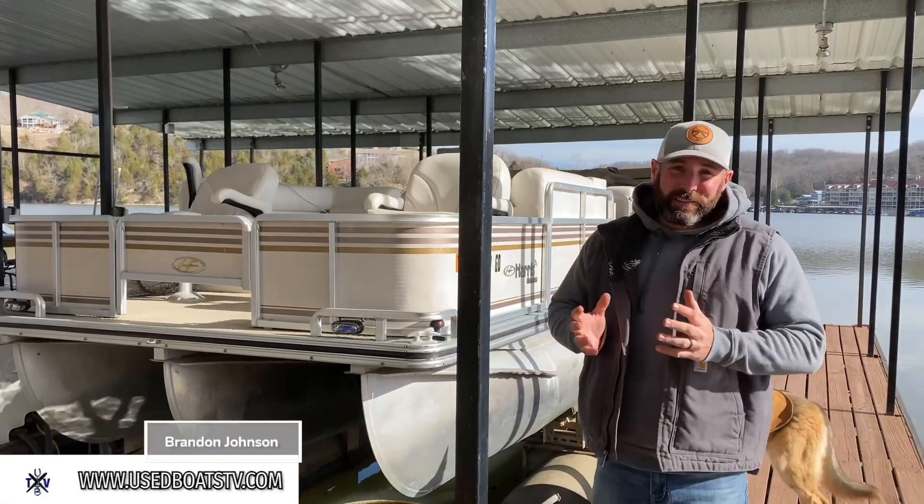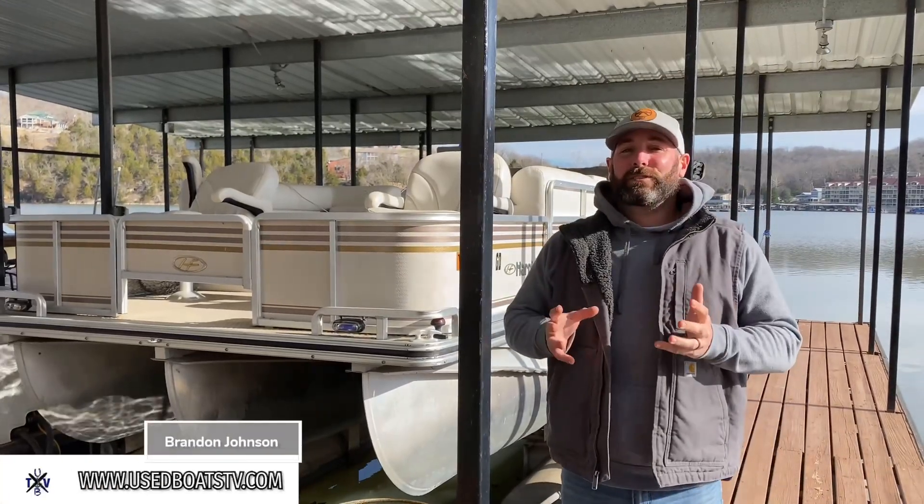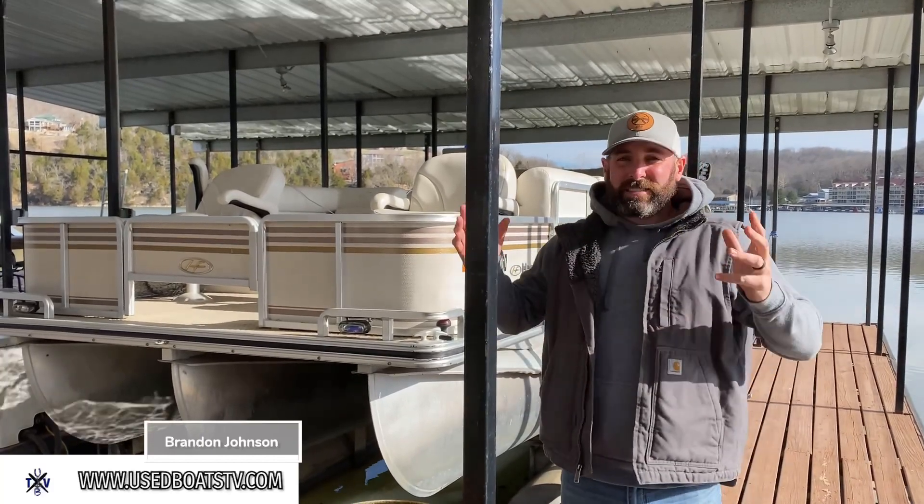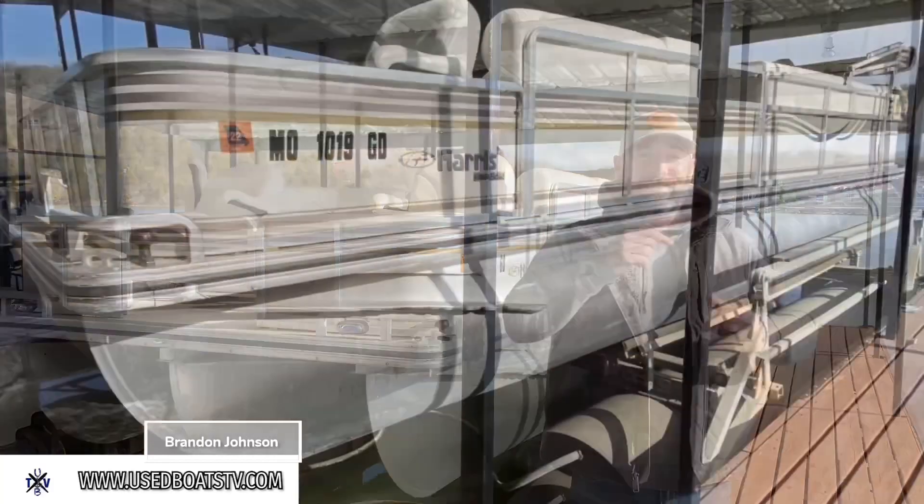Hey, what's up guys, it's me Brandon Johnson from Easeboats TV, and today I have the pleasure of showing you a beautiful 2005 Harris 230 SX Super Sunliner Tritoon.